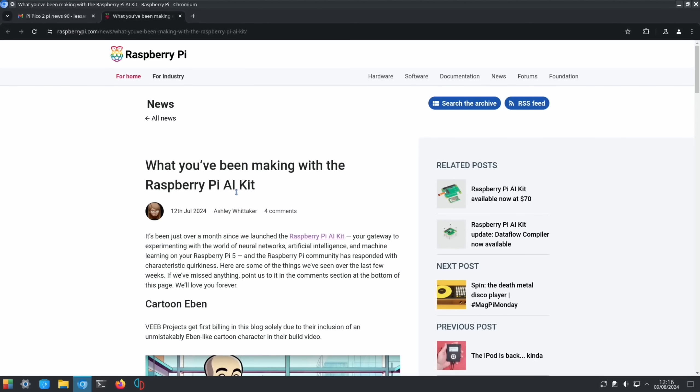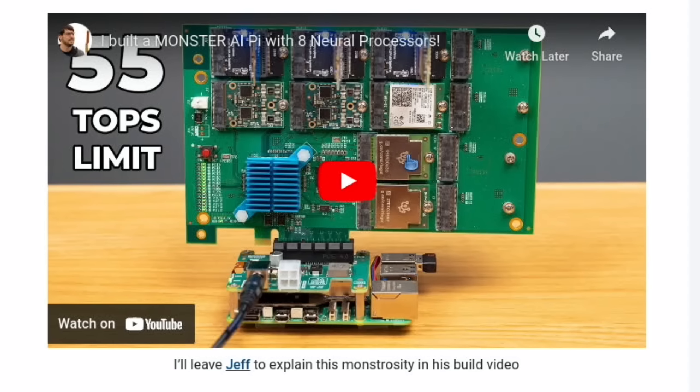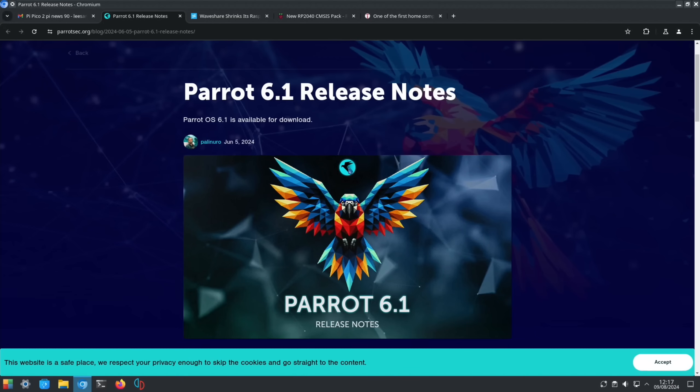If you're interested in what you can do with AI on a Raspberry Pi, there's this story from the Raspberry Pi Foundation featuring Jeff's Raspberry Pi 5 with 55 TOPS of AI processing, which is just crazy. There's a link to the video. Thanks to Richard Gentry for letting me know about this.